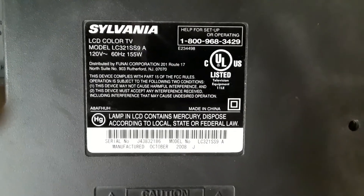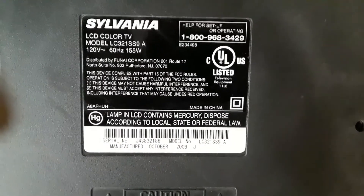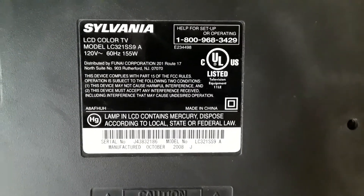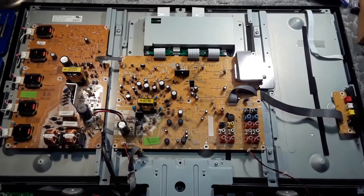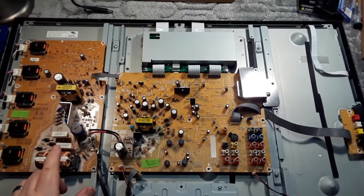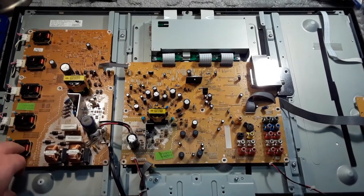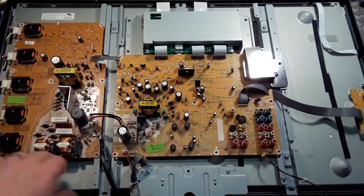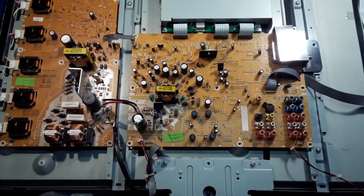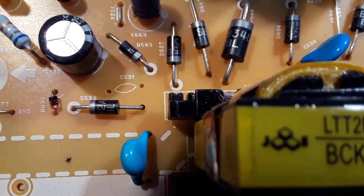I'm looking at a Sylvanian LC32-1SS9 television — it's LCD and it appears to be dead, so I'm going to do some checks inside. This is a basic layout of the television: you've got the main power supply here and here, the power for the backlight called cathodes here, and then all the input circuitry and the T-con. I'm going to do some basic tests now.